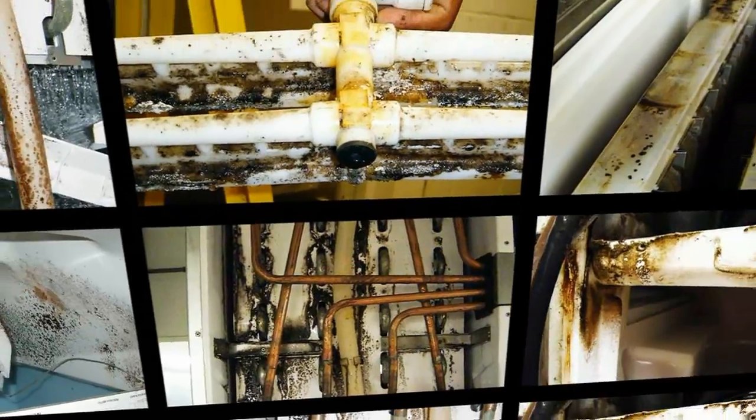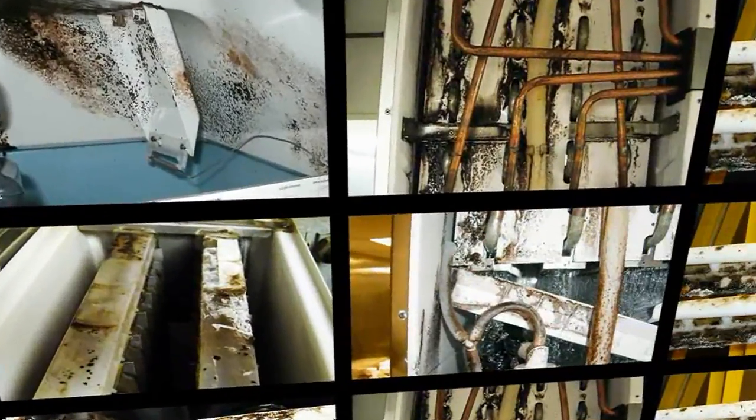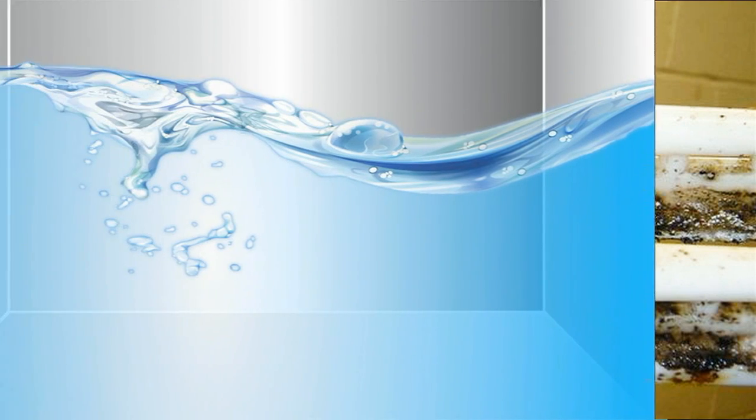How prevalent is this problem? Dirty ice machines can be found in restaurants, bars, hotels, hospitals, and convenience stores. In high yeast environments such as bakeries, pizza restaurants, and bars, ice machines are at a greater risk.